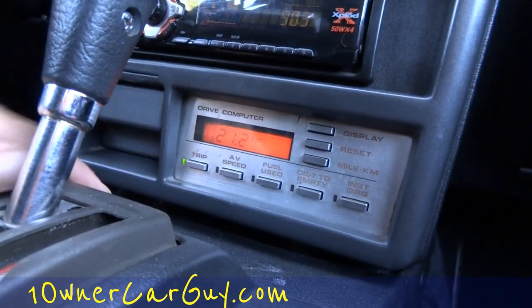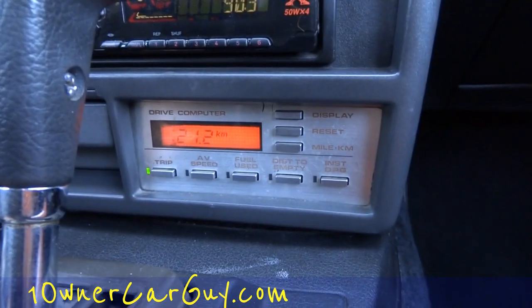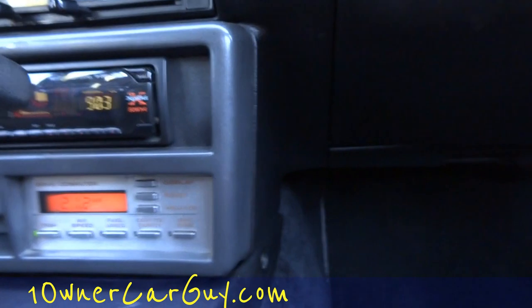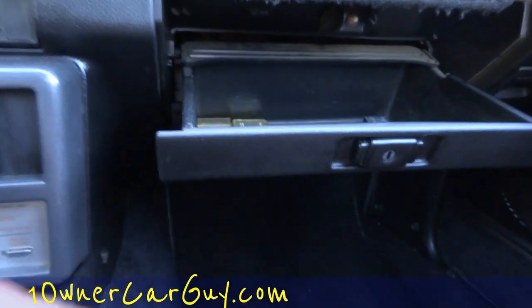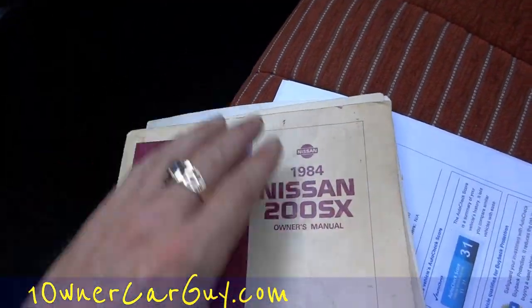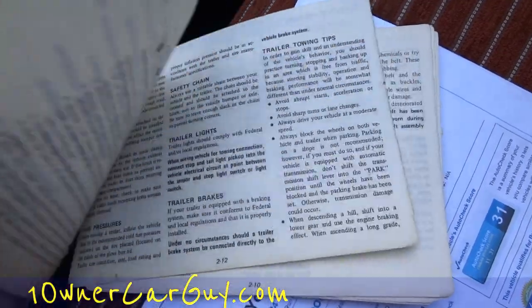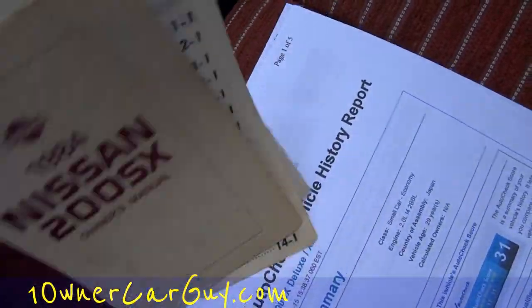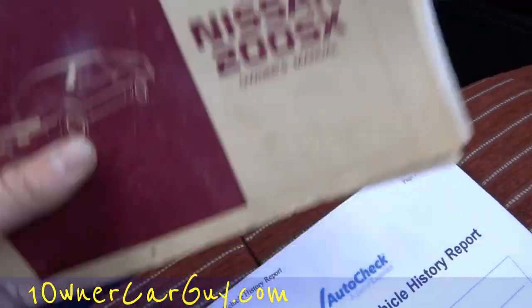Interesting — it all works. The radio works. In here the glove box is nice and clean. You've got the factory manual here, and the spine is broken a little bit. It even tells you how to handle your trailer lights, trailer hitch, and trailer brakes — so all that's in there. Might want to re-fix the spine or just buy a new one on eBay.